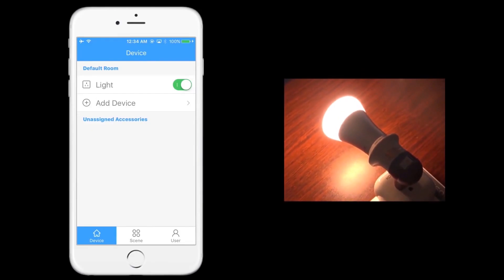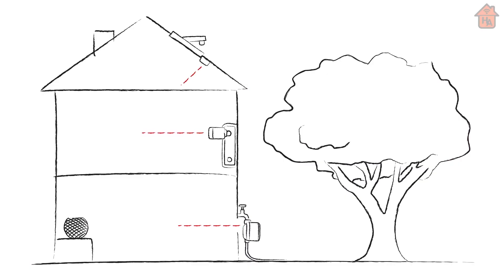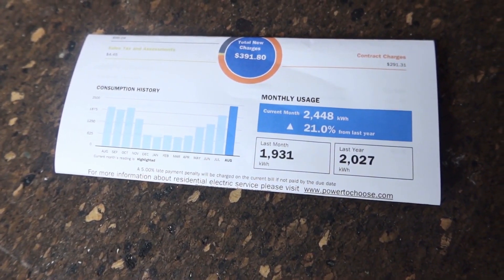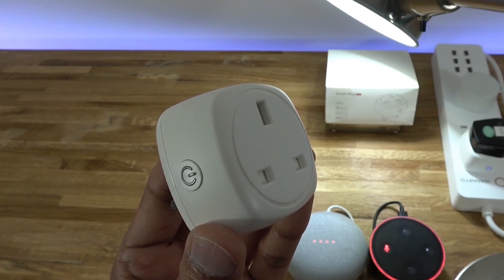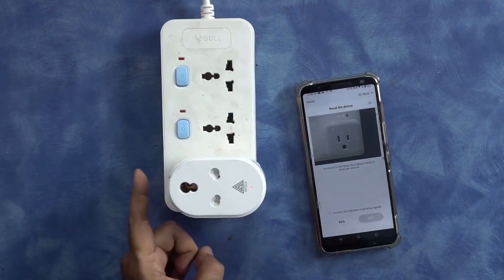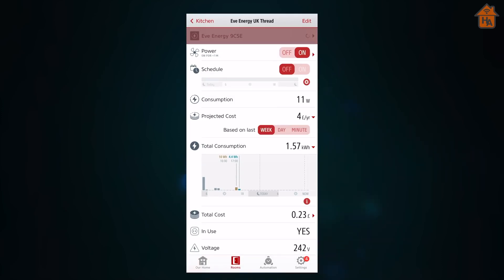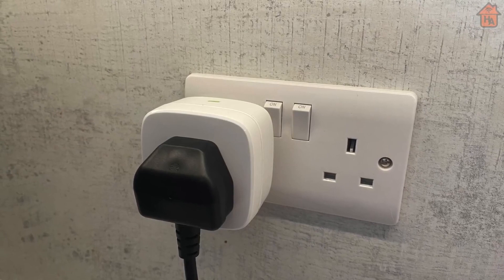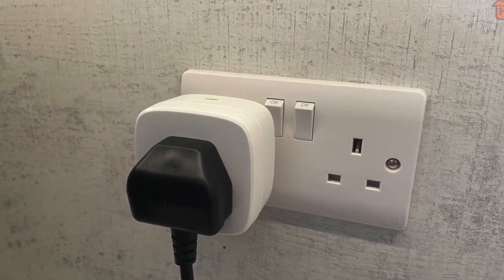You've probably heard before that phone and computer chargers consume electricity all the time even when they're not in use. This is inefficient and increases your energy bills, so you need an upgrade. Smart plugs can help you reduce your energy bill by remembering to unplug your phone charger every time you're not using it. You can set your smart plug to turn on only at night or whenever you normally charge your device, and you can also turn on that power outlet from your phone if you need to charge at other times.